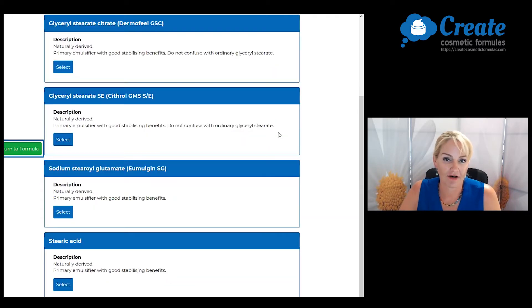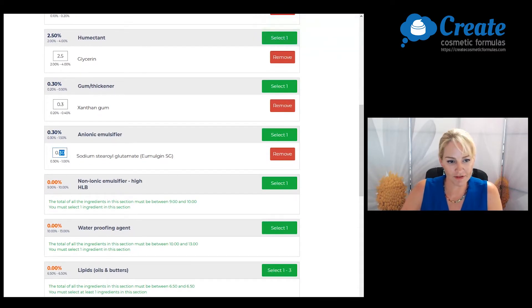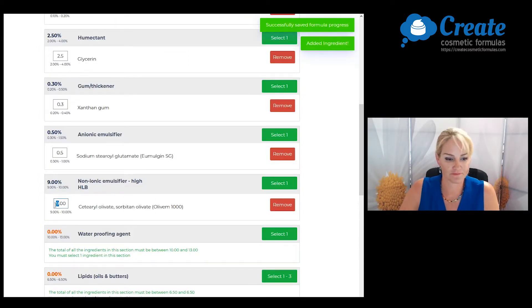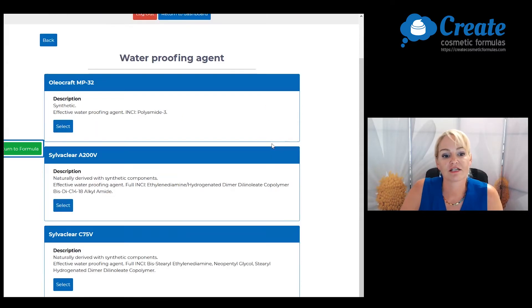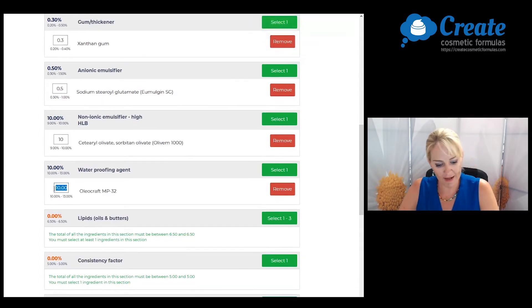Now I'm going to select my anionic emulsifier to help stabilize my formula. I'm only going to use a small amount because I'll build a lot of viscosity and stability with some other ingredient selections. And for my non-ionic emulsifier, I'm going to be picking Olive M1000. Now, I want to make a nice waterproof mascara so I'm going to select Oliacraft MP32 and input this at the maximum recommended input to get good water resistance.